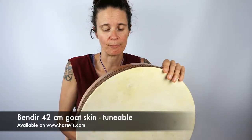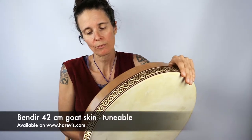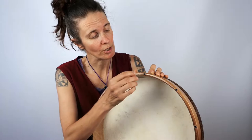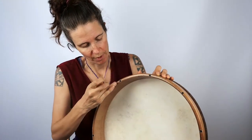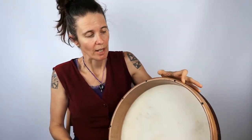This is a Bendir, a frame drum with goatskin. The size is 42 cm, and the special thing is you can easily tune it with a tuning key. You can see the screws here, so you can adjust the drum to your surroundings — whether it's warmer or colder. And it has a very beautiful sound.